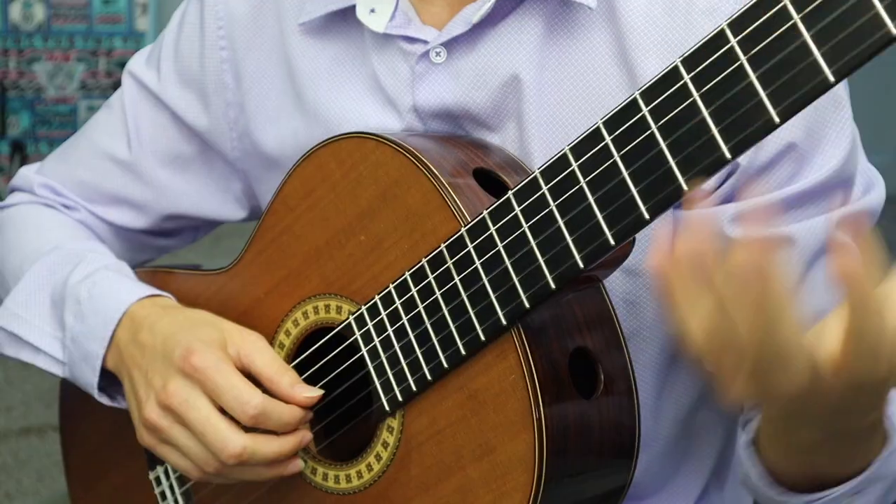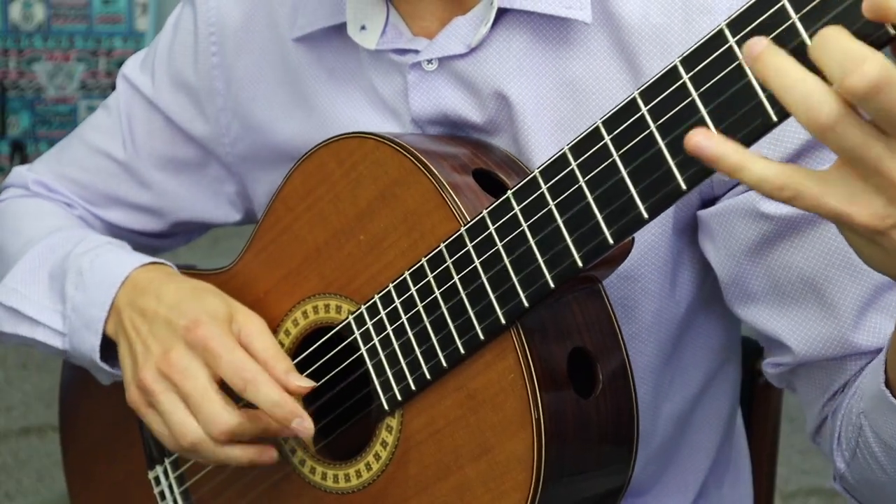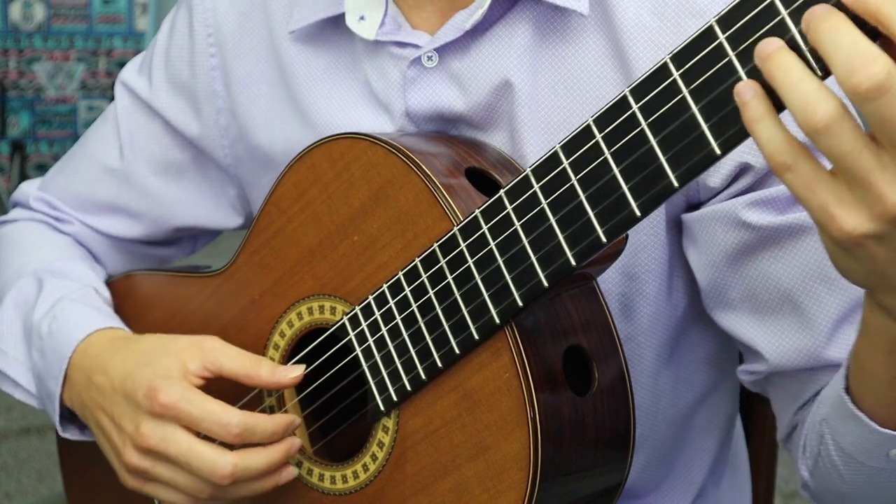The most important thing to know about rest stroke and free stroke is the character of their sound. When you play a rest stroke, it typically has a more full, deep, big, and powerful sound. When you play a free stroke, it tends to be more agile — you can still get a really nice sound, and it's maybe a little more useful for playing arpeggios and things like that. Here's a rest stroke passage, and here's a free stroke.